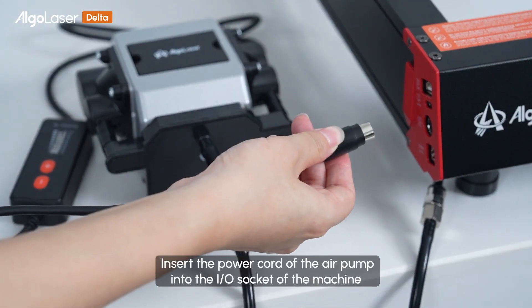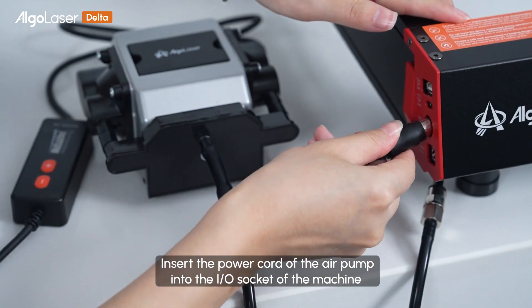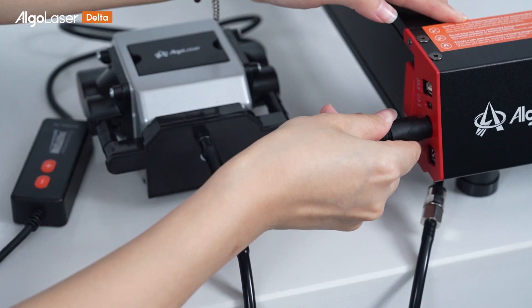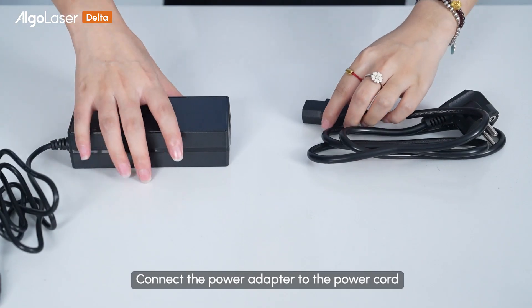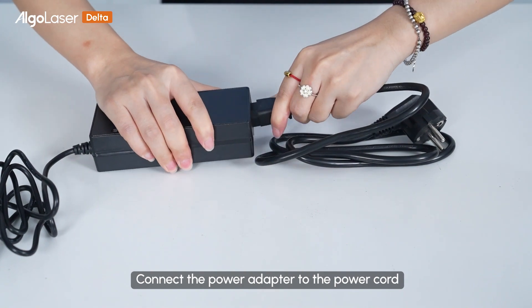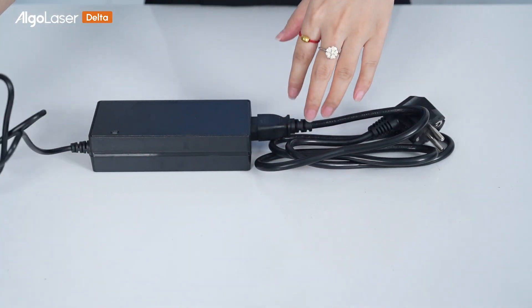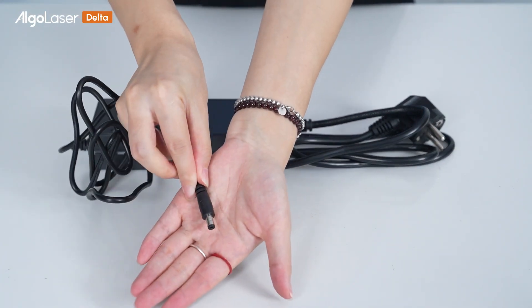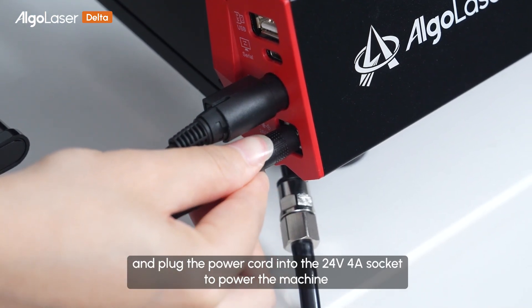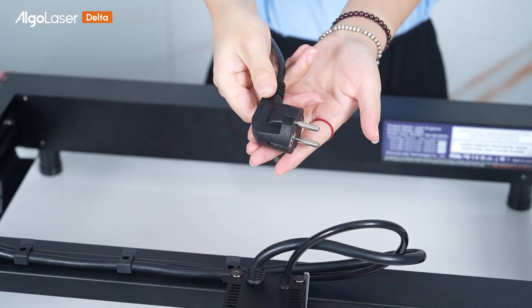Insert the power cord of the air pump into the I/O socket of the machine. Connect the power adapter to the power cord, and plug the power cord into the 24-watt and 4-amp sockets to power the machine.